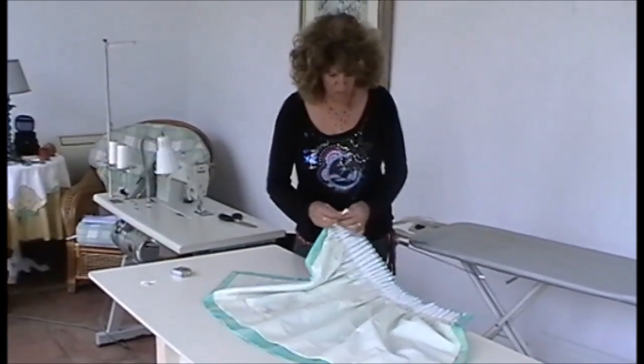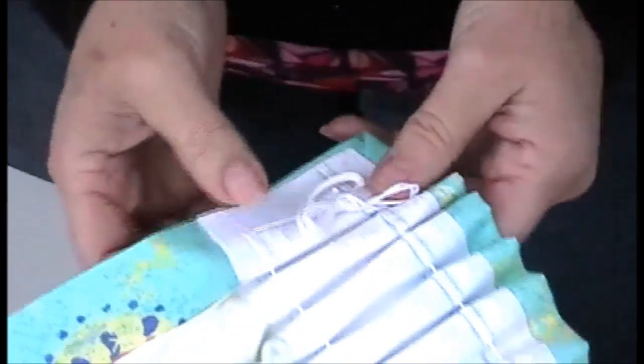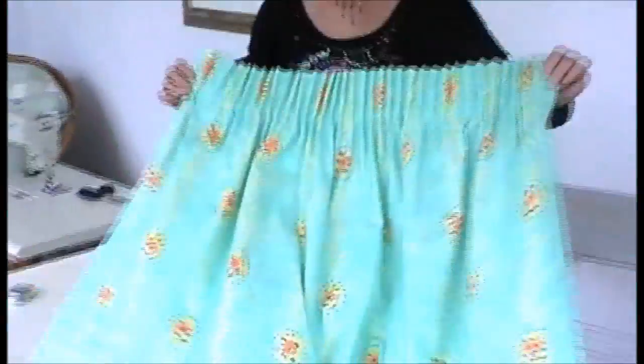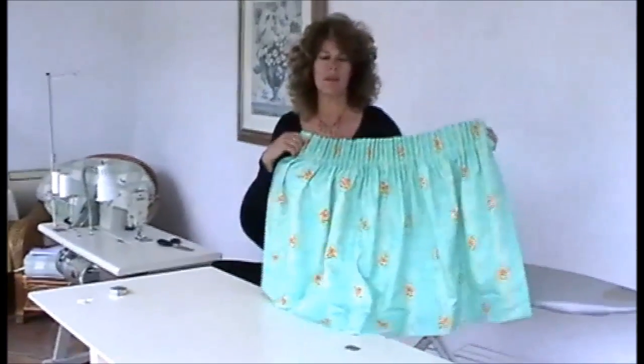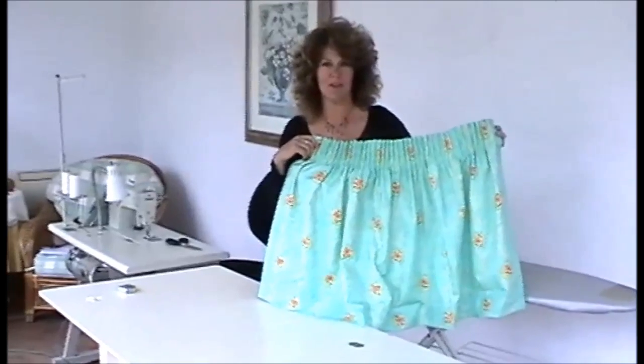Pull through and there you've got a nice neat knot. Keep the knot on the wrong side of the last hook so it doesn't show when the curtains are hung. And there you have a single left-handed side of a pair of pencil pleat curtains.